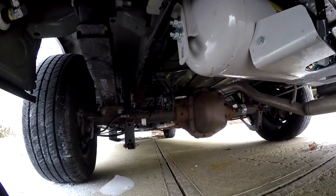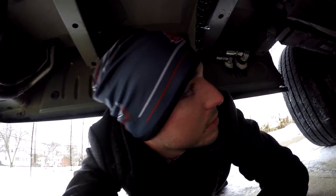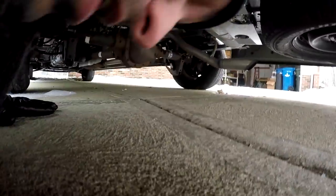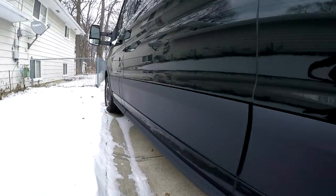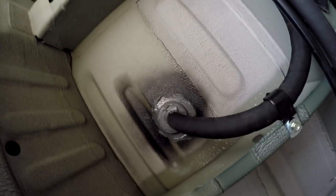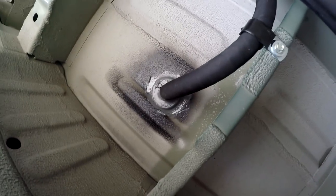The guys who did it are qualified to do propane conversions on vehicles, so I knew they could handle this task. They checked for leaks, and the piping goes all the way under the van. You can see where it comes up above the kitchen floor — there's the propane line where it comes up out of the floor.